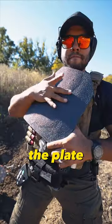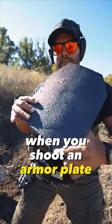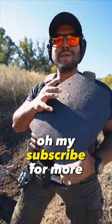Do you see the swelling in the plate? So that's what happens when you shoot an armor plate. It's coming off. What? Oh my. Subscribe for more.